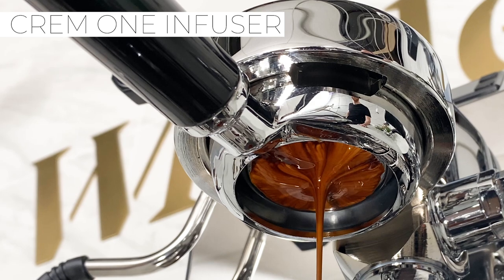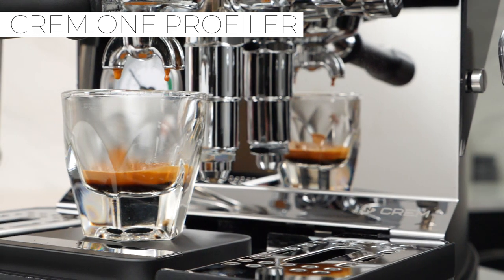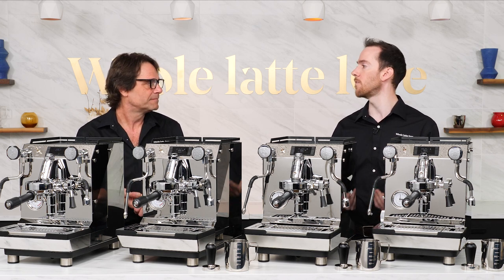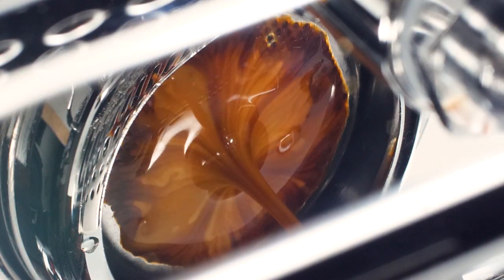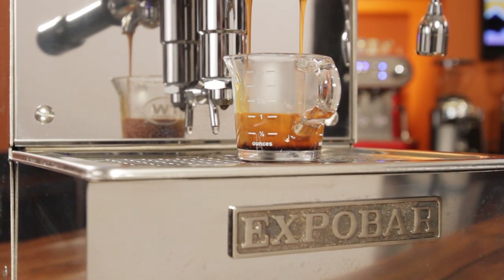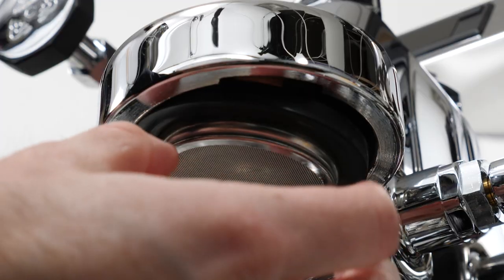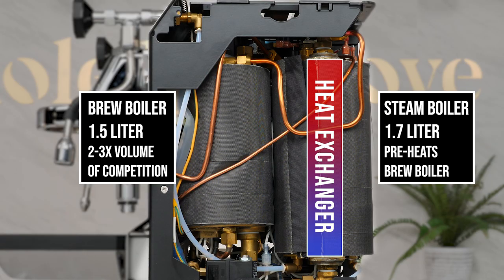We do have individual review videos on each of these machines, but we just want to compare them quickly here. They're all PID machines, and they all have an SGS certification for commercial use, so you could use them in a low-volume cafe or other commercial environment. They also all have a shot mirror built in, so you can monitor bottomless extractions without bending over. These grow out of the ExpoBar machines, which we were heavily involved in developing some 20 years ago. Features carried over include ExpoBar's exclusive pre-infusion chamber in the E61 group above the shower screen, and a heat exchanger running through the steam boiler to preheat the brew water in the three dual boiler machines.